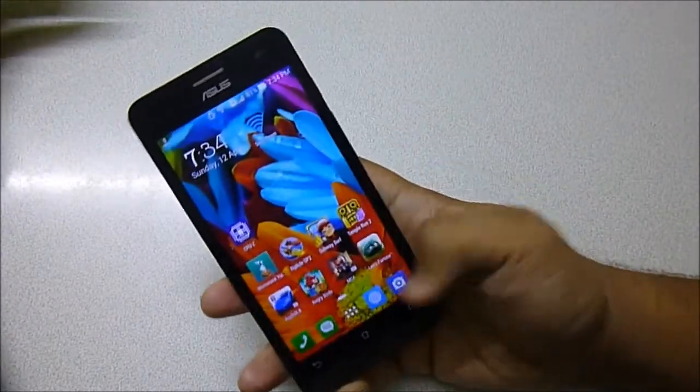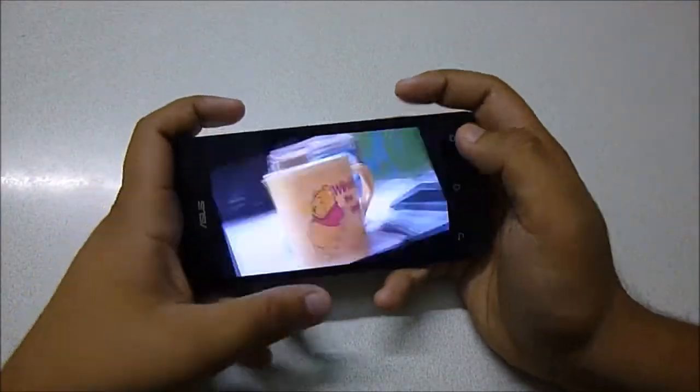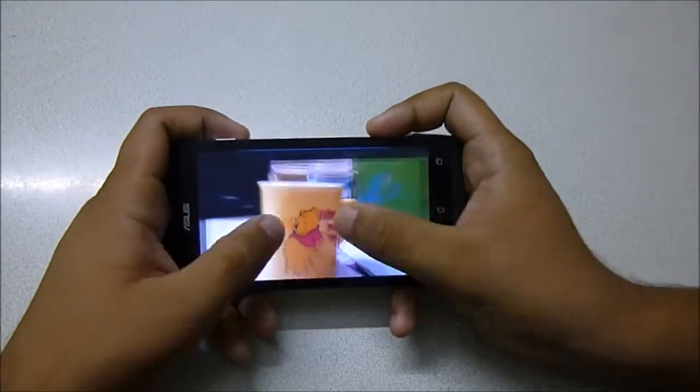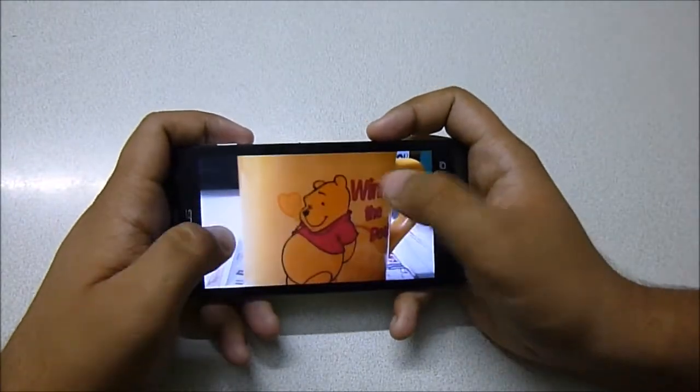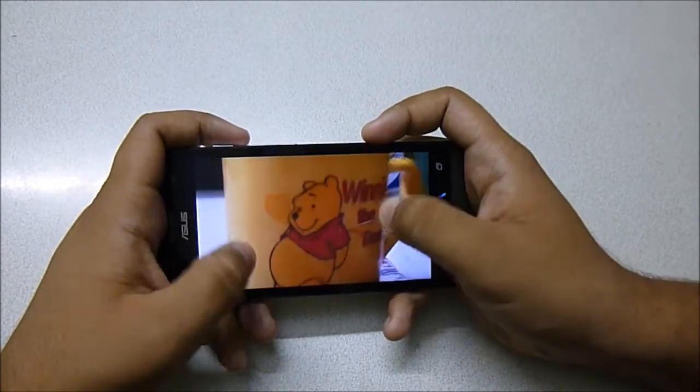Let me show you the camera as well — I'll take a picture of my cup here. I've taken two shots of my coffee mug: one with tap-to-focus enabled and one without, which means only auto-focusing.